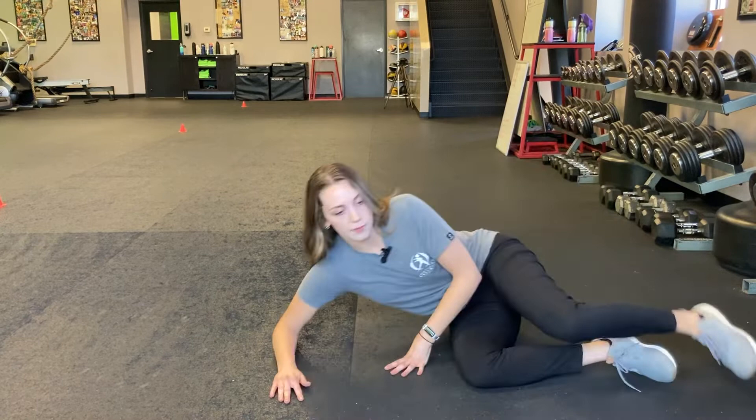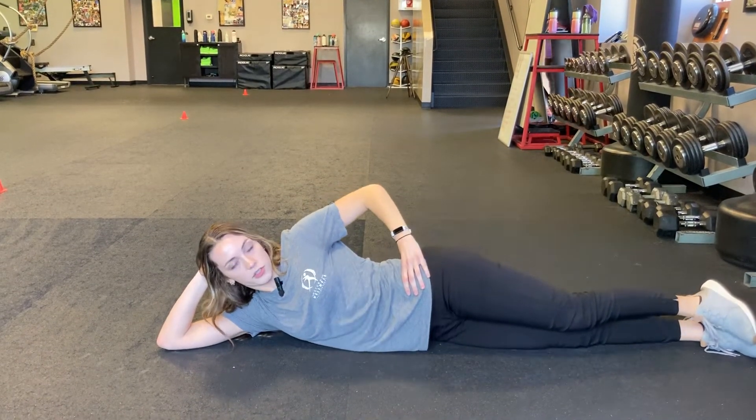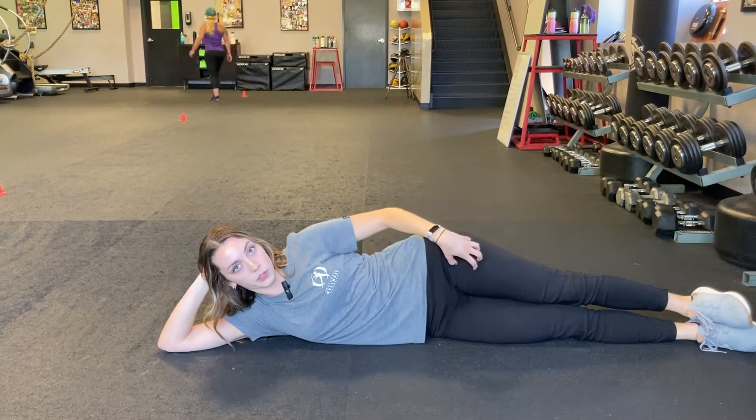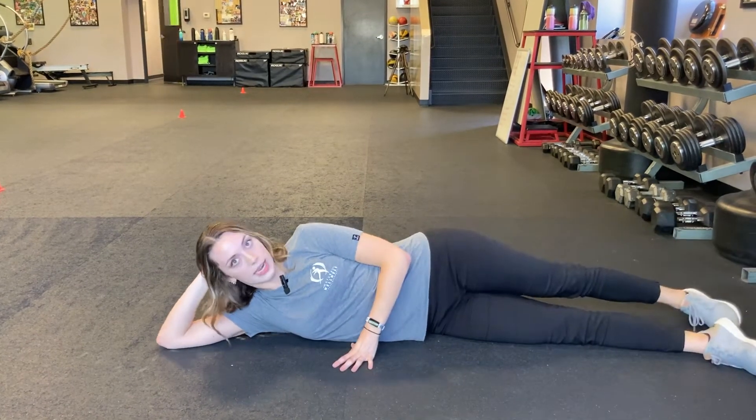So you're going to start on your side. I want your hips to be stacked on top of each other. Try not to let them roll forward or roll back, because when we do this, we tend to recruit stronger muscles that we are not trying to target. So you're going to start with your top leg staggered back.